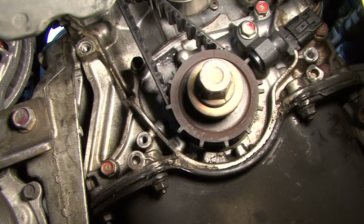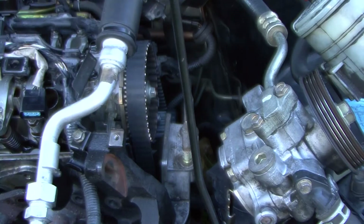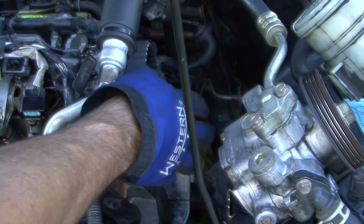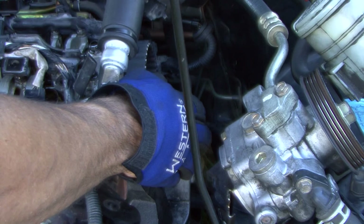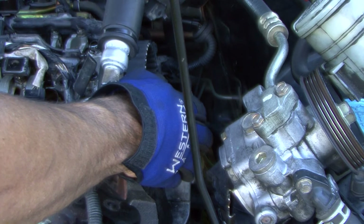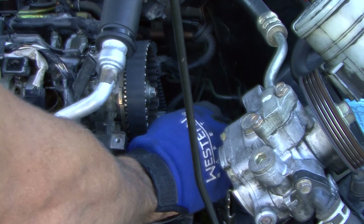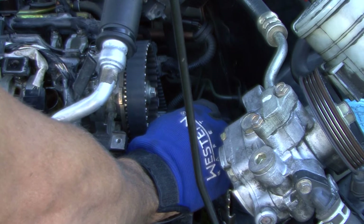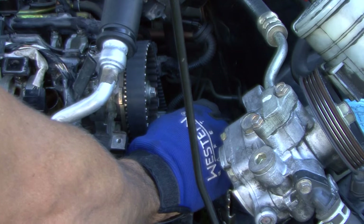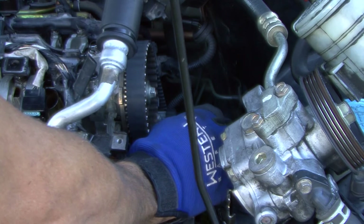Let me go ahead and get this set — this will be part one of your timing belt. I did forget to mention you also have to remove the alternator, because there are three 14 millimeter bolts right behind it, plus two on the front. Once you get those removed, this bracket comes right on out so you can get the belt off. Sorry about that — that was a pretty important part to tell you to remove. Once this is out of the way, the belt's already loose and we can slide it right on off.